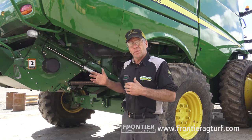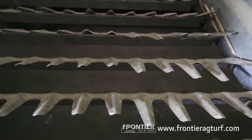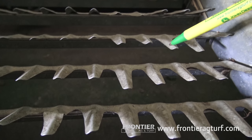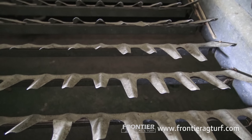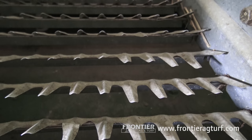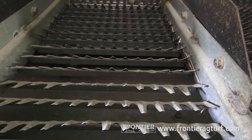We're going to start with the chaffer first. The idea behind the chaffer is to take the bulk of our crop and dispense everything other than the kernel — the kernel for corn, soybean, oats — down into our sieve, while the rest gets carried out into the chopper. I like to check for bent fins and missing fins. The wires will break and we can end up with missing fins.